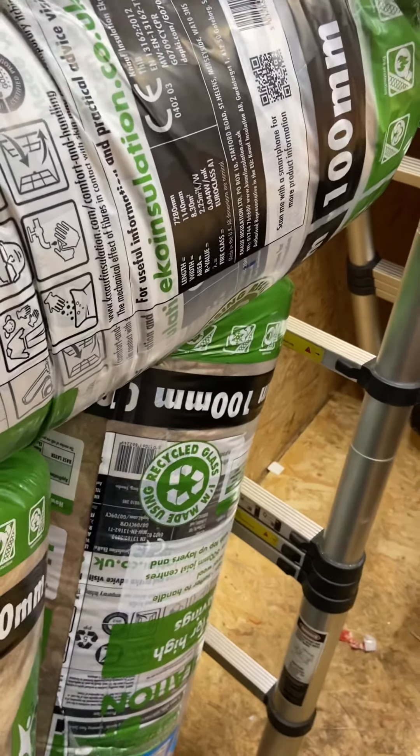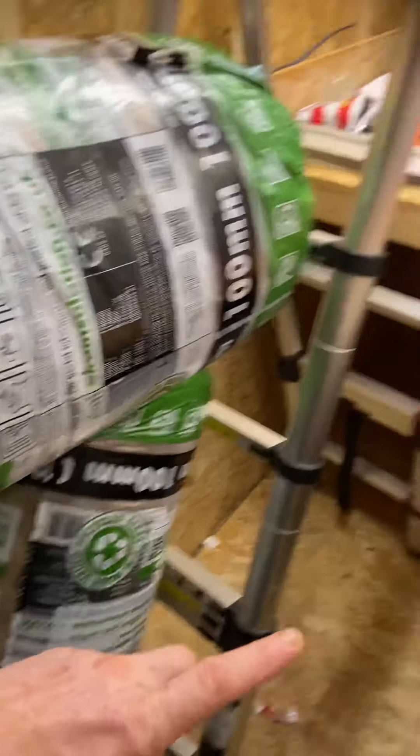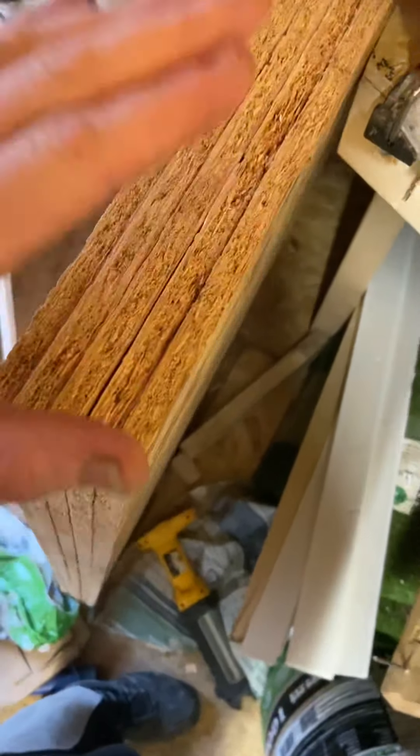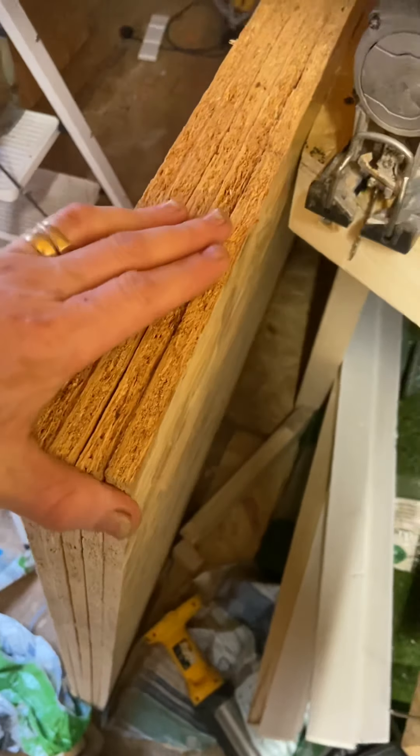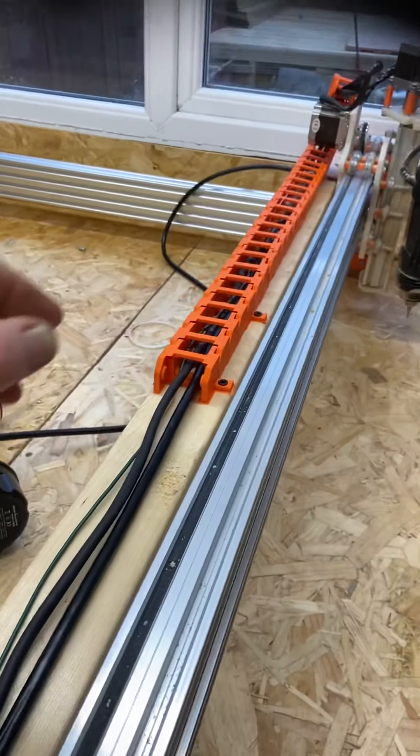Here we have another short video. By the handheld phone, we're getting three more holes of insulation to do the rest of the shed. We've got more insulation to go on the wall to cover it up, and back to the CNC project — we've got the cable chain on.